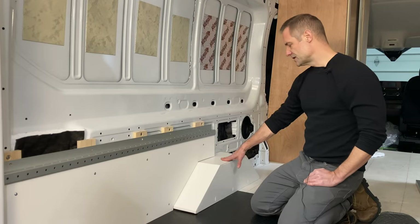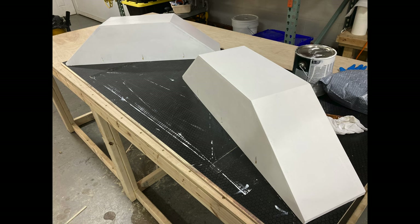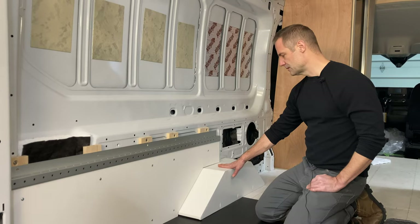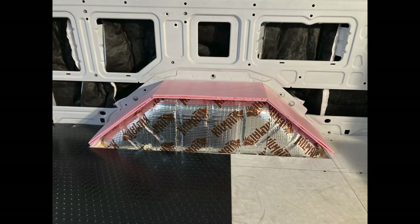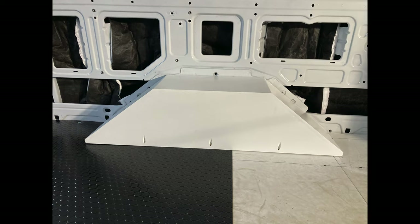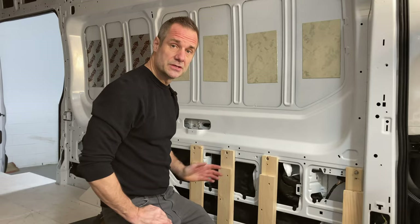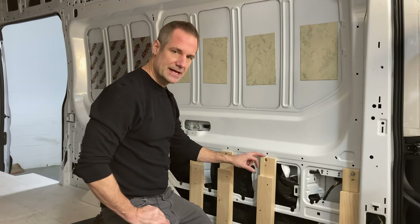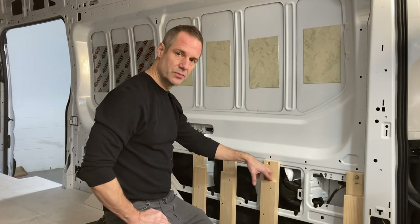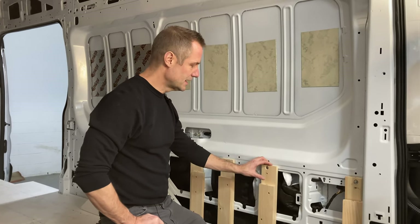I just wanted to show you these boxes we built for the tire wells. They'll be behind the cabinets, but what we did was put Kilmat for sound deadening around the tire well, then insulated it, and built these boxes to put on top and attach to the floor underneath. This also shows how we attached our furring strips and built support for the floor we're building out of 8020.